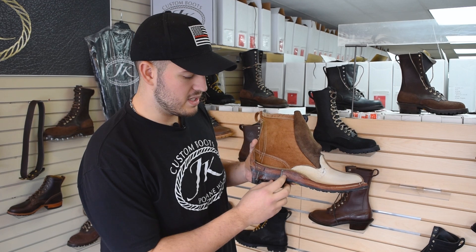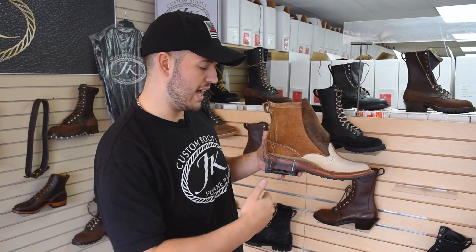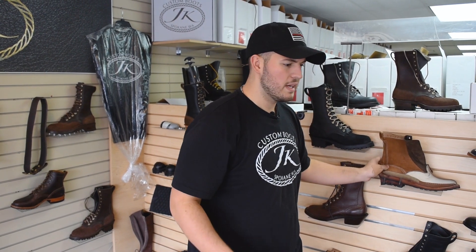The boots are really comfortable. Looking at the inside, you can see it's all leather — no plastic or cardboard. We have really good arch support and heel support, so as you're walking and hiking, all the pressure is distributed evenly across your feet. They're not going to cause blisters or cramps. After a day or two of wearing them in, they're going to feel like slippers — the break-in is minimal.